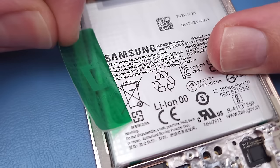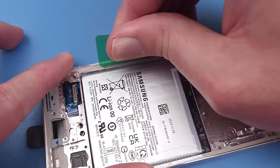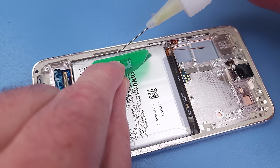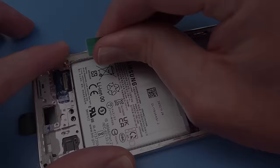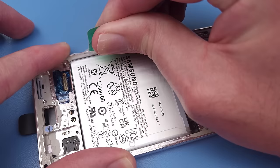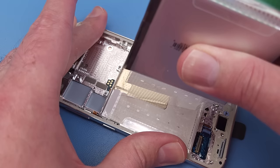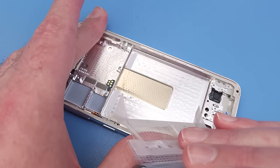Samsung are notorious for cementing their batteries into the frame, but this is the first time I've actually seen a pull tab on a Samsung battery. I still feel like I'm going to damage the battery pulling it up, so I'll add some isopropyl alcohol around the sides and wait a minute.